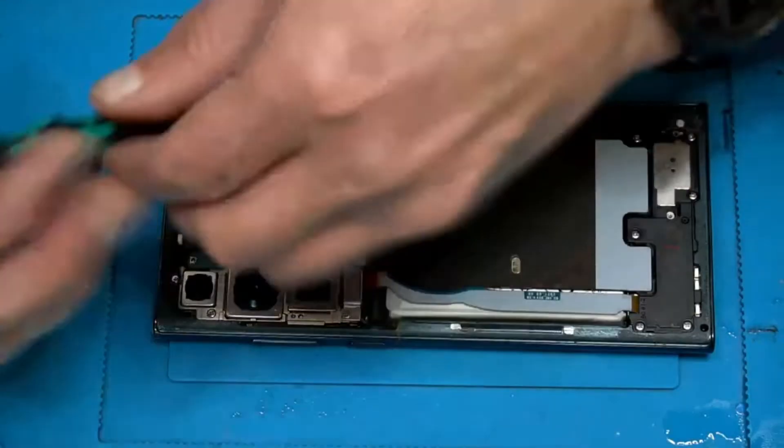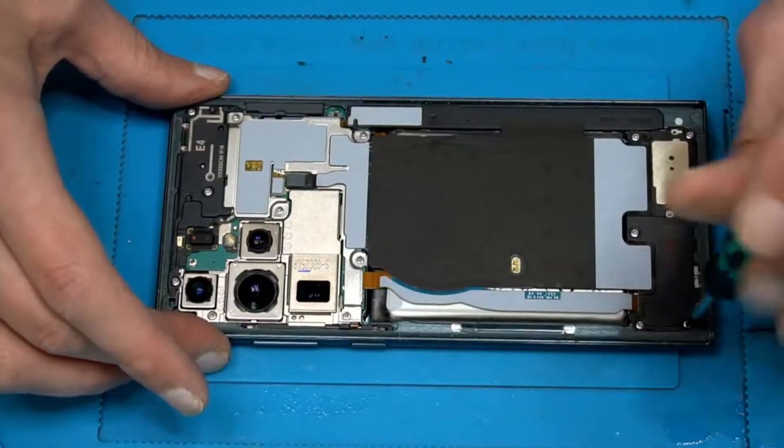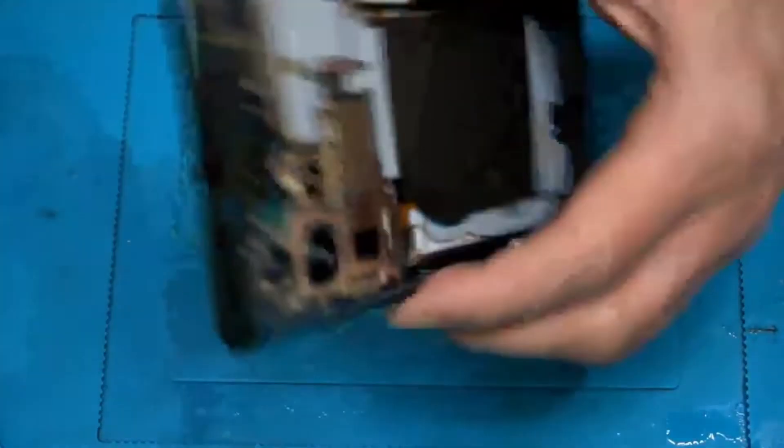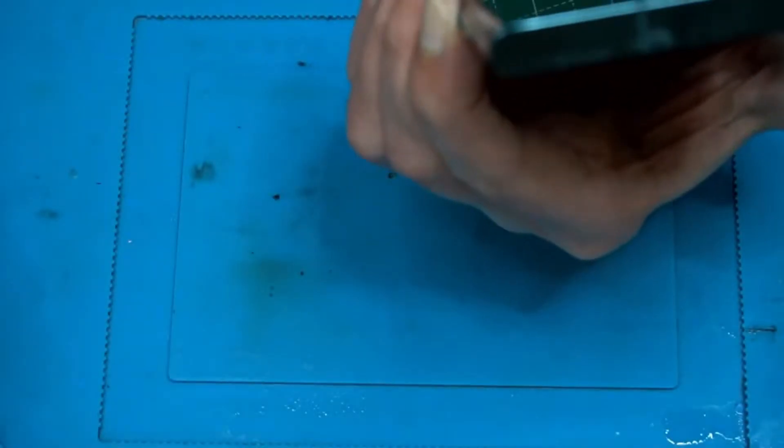Screwdriver. First question: is the device even powered on?